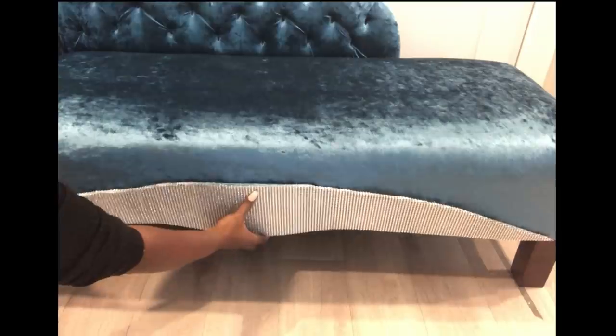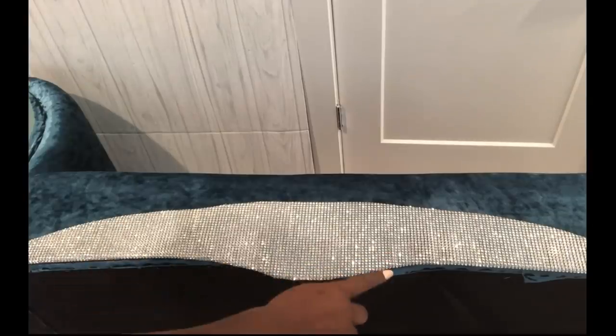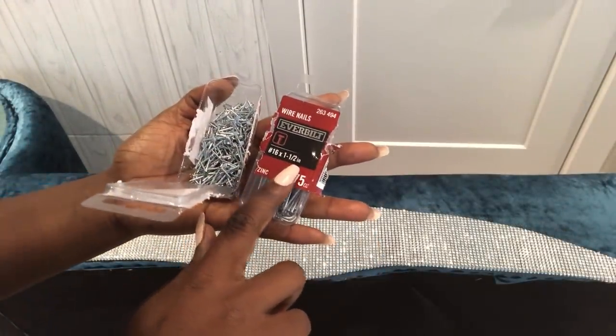I'll be attaching this to the chair with nails. In the stores they have shorter ones and longer ones — I recommend using the longer ones because that way they'll go right through the wood that's inside the chair.